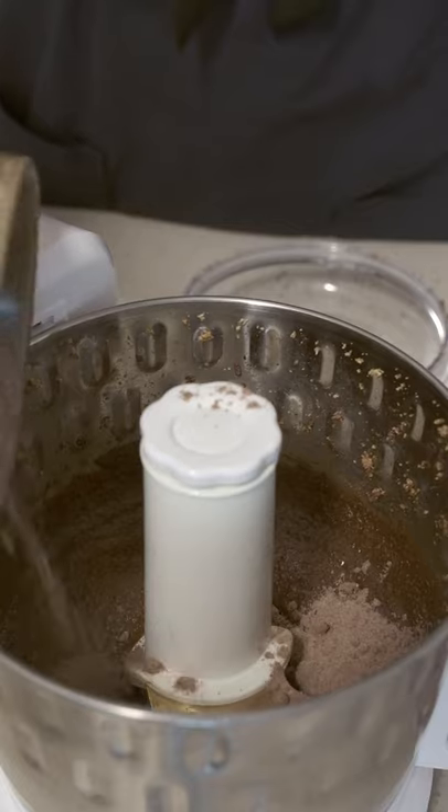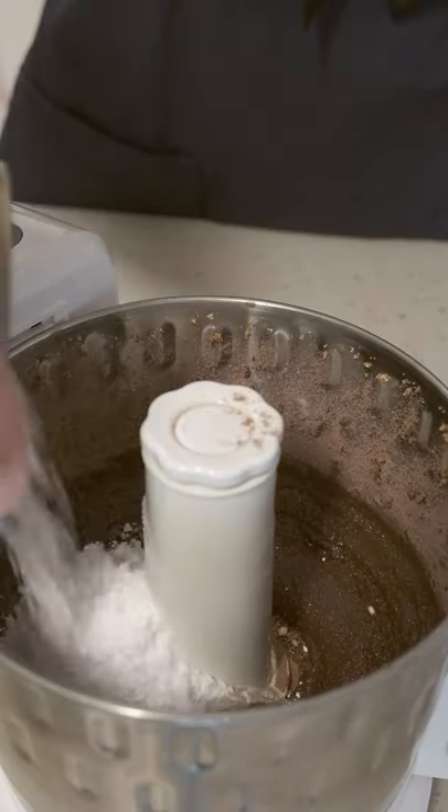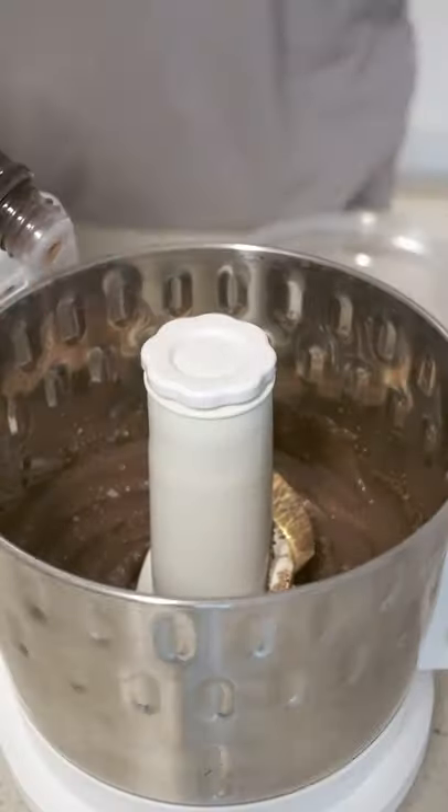Then this is a mixture of cocoa powder and skim milk powder. Blend that up again and I'm adding powdered sugar. Finish with a pinch of salt and a dash of vanilla extract.